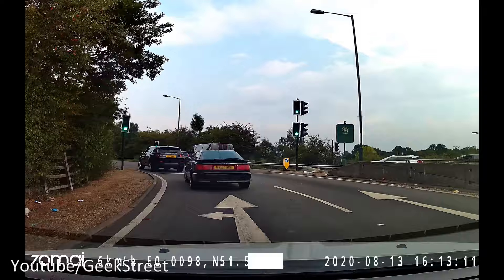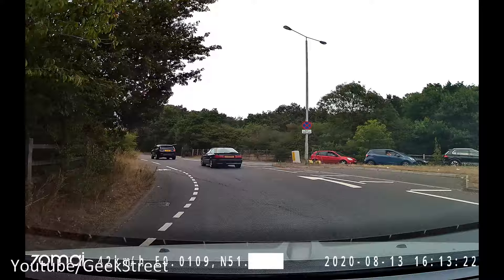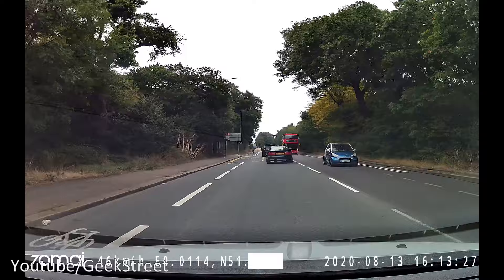Motion detected for the vehicle ahead. There you go - motion detected from the vehicle ahead. Just an added bit of security as you're driving along. It just makes your car that bit smarter really.